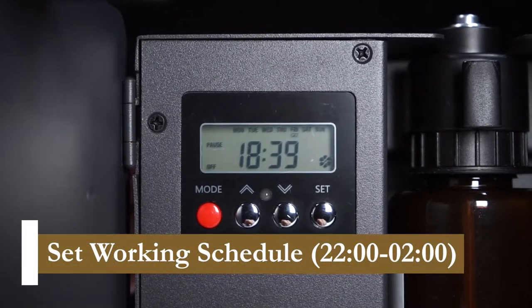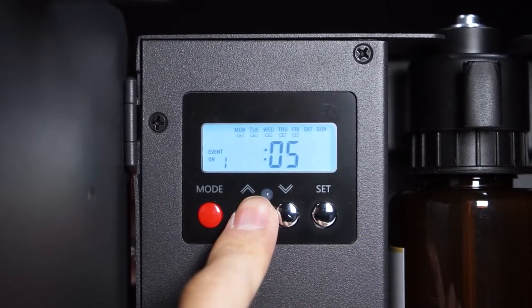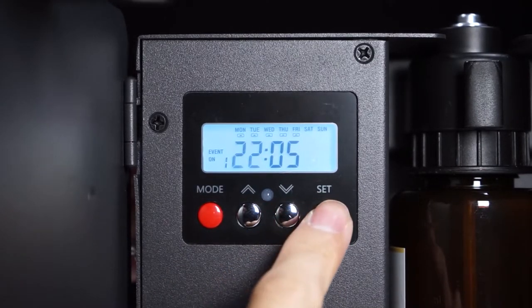For this example, if we want the diffuser to start at 10 p.m. and end at 2 a.m., we will set the first event from 10 p.m. to 11:59 p.m., and the second event from midnight to 2 a.m.